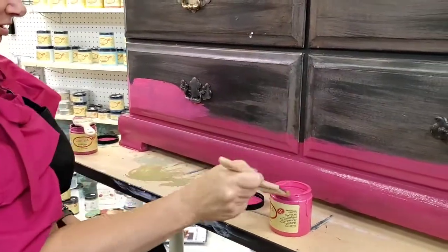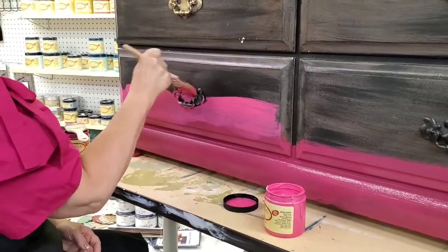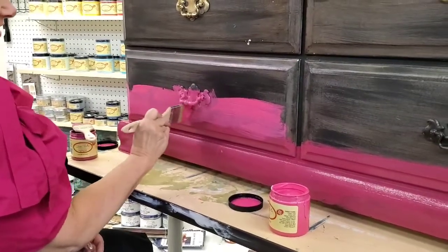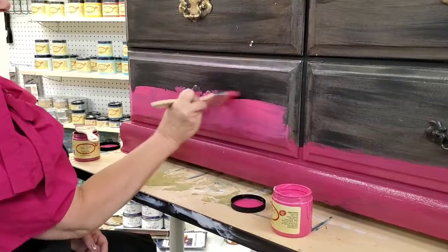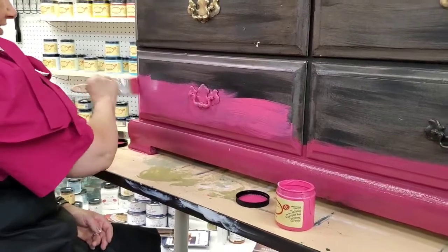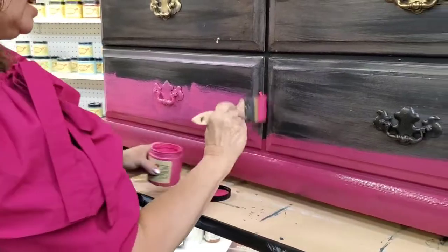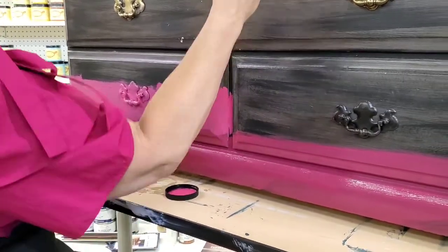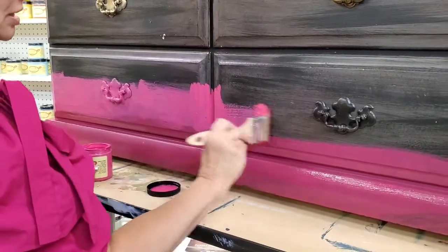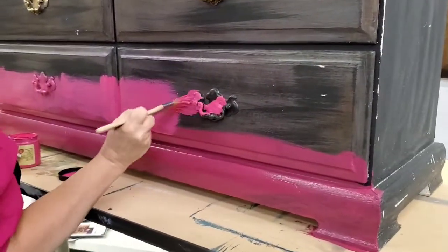I already started this piece with Plum Crazy on the bottom and now I'm adding some Peony. These colors are very close in tone so it'll be relatively easy to blend them together, but we're using a separate brush for each color. I'm using Dixie Belle's Premium Chip Brush. Right now this is the first coat so I'm just laying on the paint and I'm painting right over that hardware.